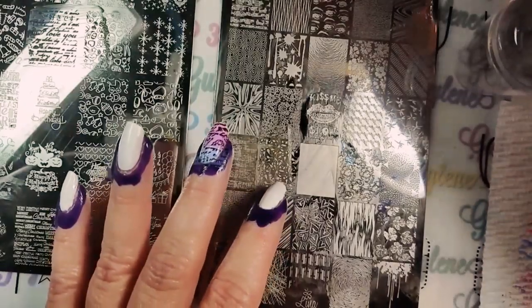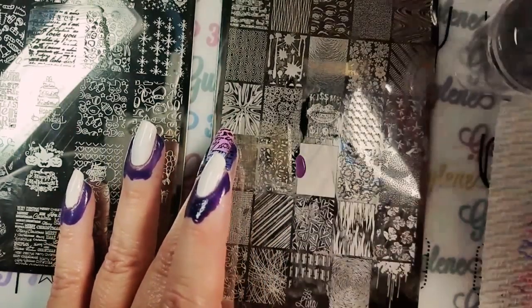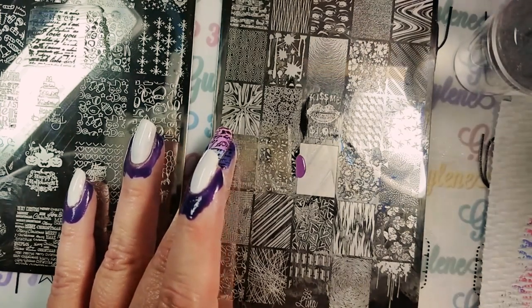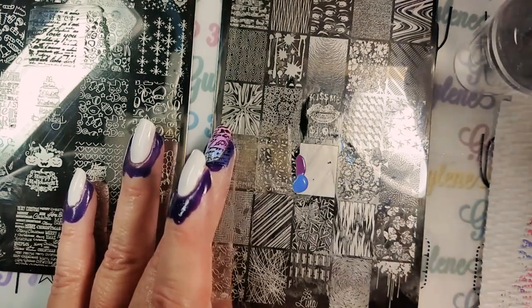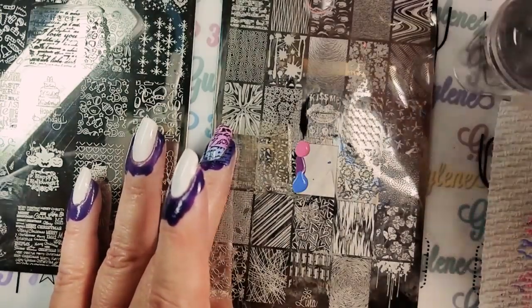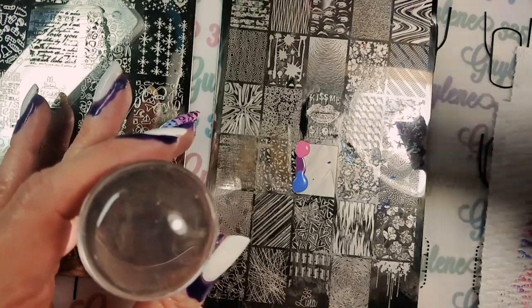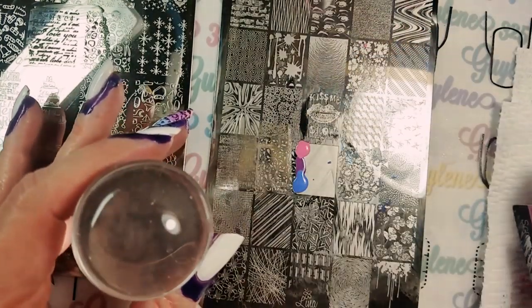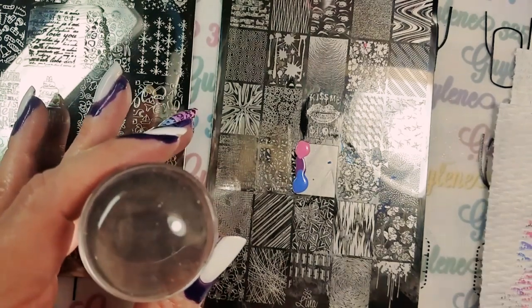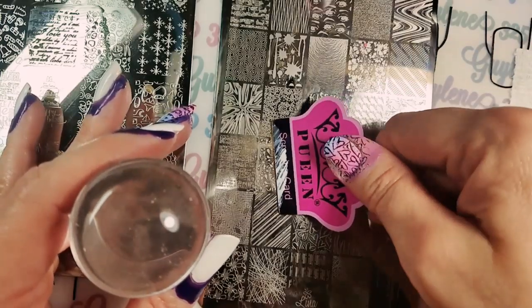Plus the texture of the clear silicone I think is gonna be another downfall of the dome. Here I have a queen scraper — super stiff — that came in the kit I got at Walmart. Walmart now has a stamping kit and I got this polish too.